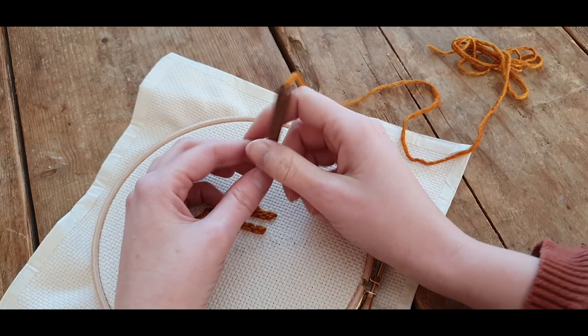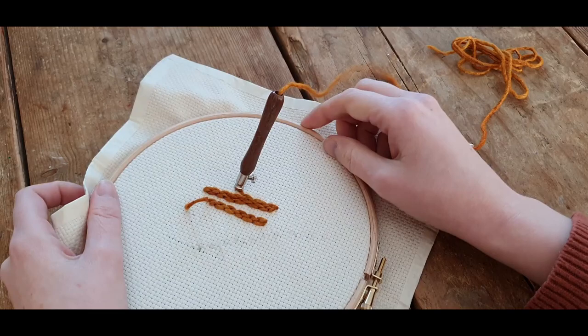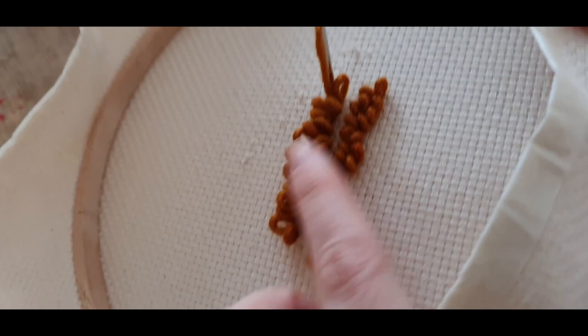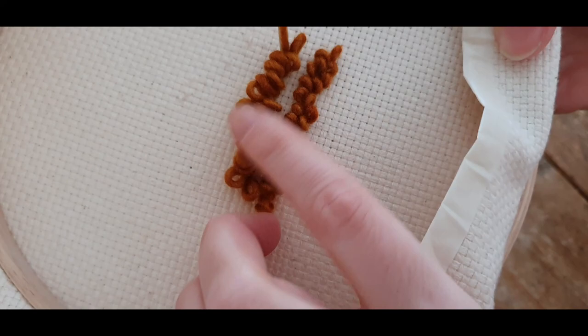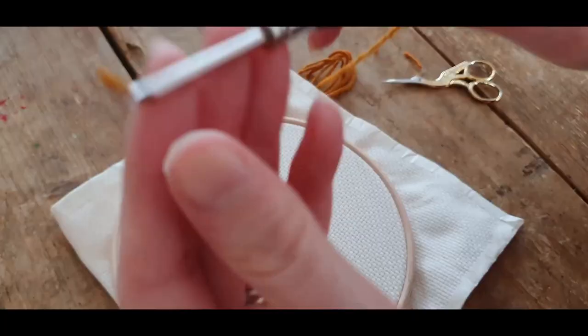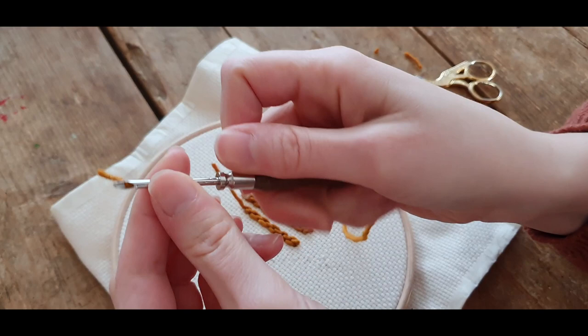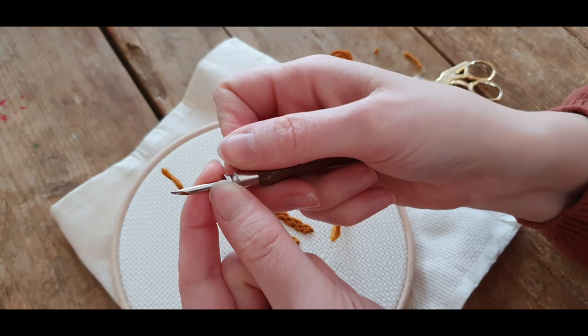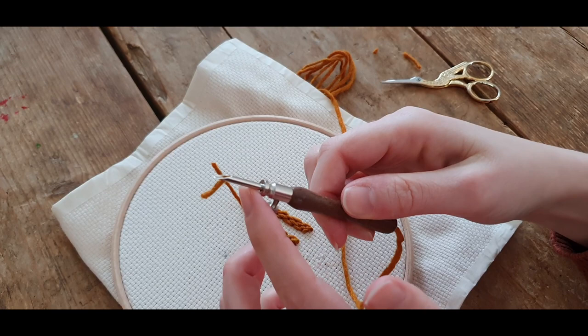When you do that, everything should work. As you can see on the other side, these loops are quite a bit longer than the first ones — which is really fun because you can make different heights of loops in one piece for extra texture. You can also make shorter loops by adjusting the needle to a shorter length — not too short or the loops won't hold — but about this size is still possible.